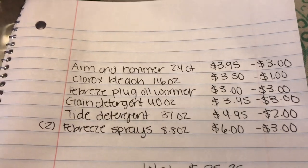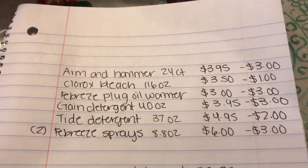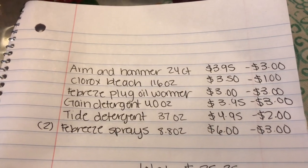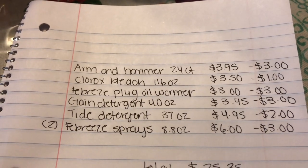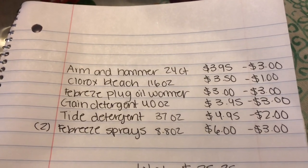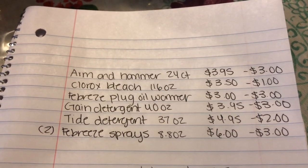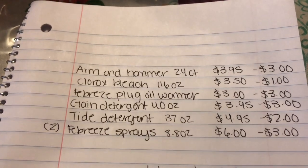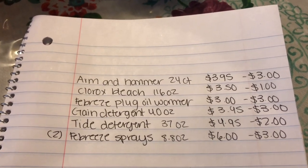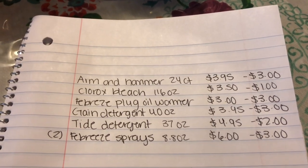This last scenario is great for cleaning supplies. Arm & Hammer Power Packs $3.95 with three dollars off — essentially 95 cents. Clorox bleach $3.50 with one dollar off, Febreze oil warmer three dollars free with three dollars off digital, Gain detergent 40 oz $3.95 with three dollars off, Tide detergent 37 oz $4.95 with two dollars off, and two Febreze spray bottles 8.8 oz at three dollars each — six dollars total with a three dollars off two coupon.